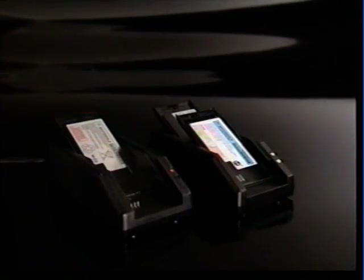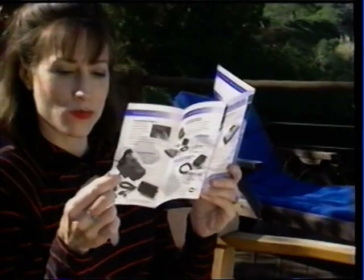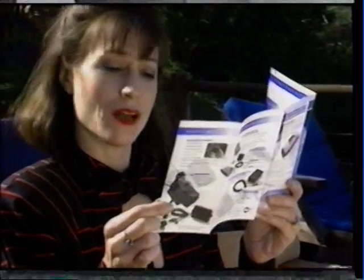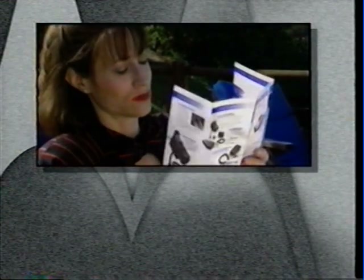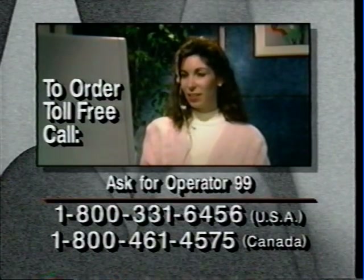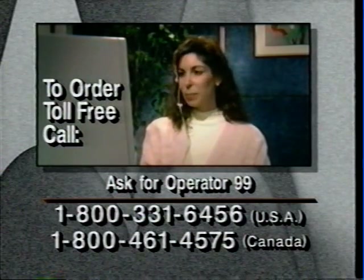Motorola Performance Matched Accessories are available from your local cellular phone retailer. To make it easier to tell your store salesman exactly which accessories are right for you, we've included a handy reference guide. If your store doesn't have the right Motorola accessory in stock, just call our toll-free parts and accessories number and ask for Operator 99. A Motorola Specialist is ready to take your order for immediate home delivery.